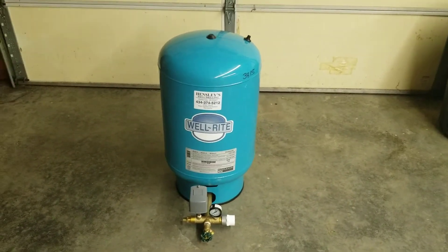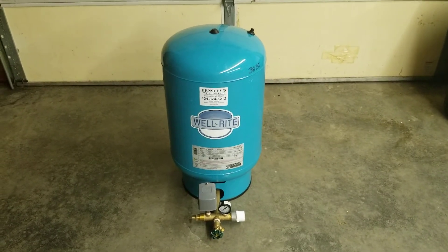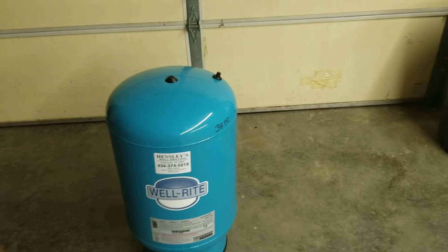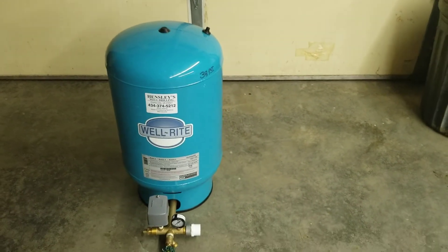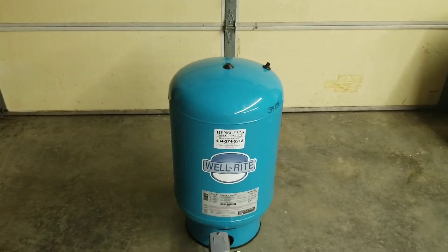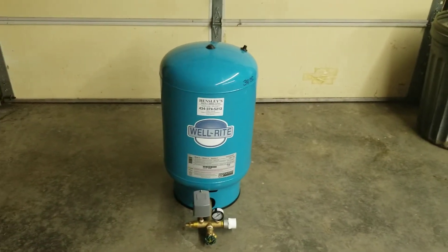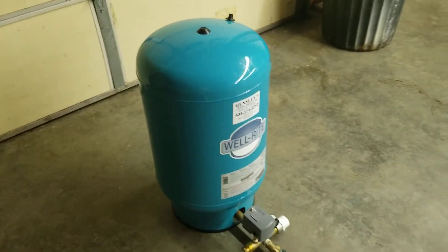If you have a 100-foot well with a half-horsepower pump and a typical 1,000–3,000 square foot house with four or five people, a 20-gallon pump tank is fine. But if you have a large house, you're irrigating your lawn, you have a big garden, automatic water sprinklers, or high water demand, you might want to buy a larger bladder tank.